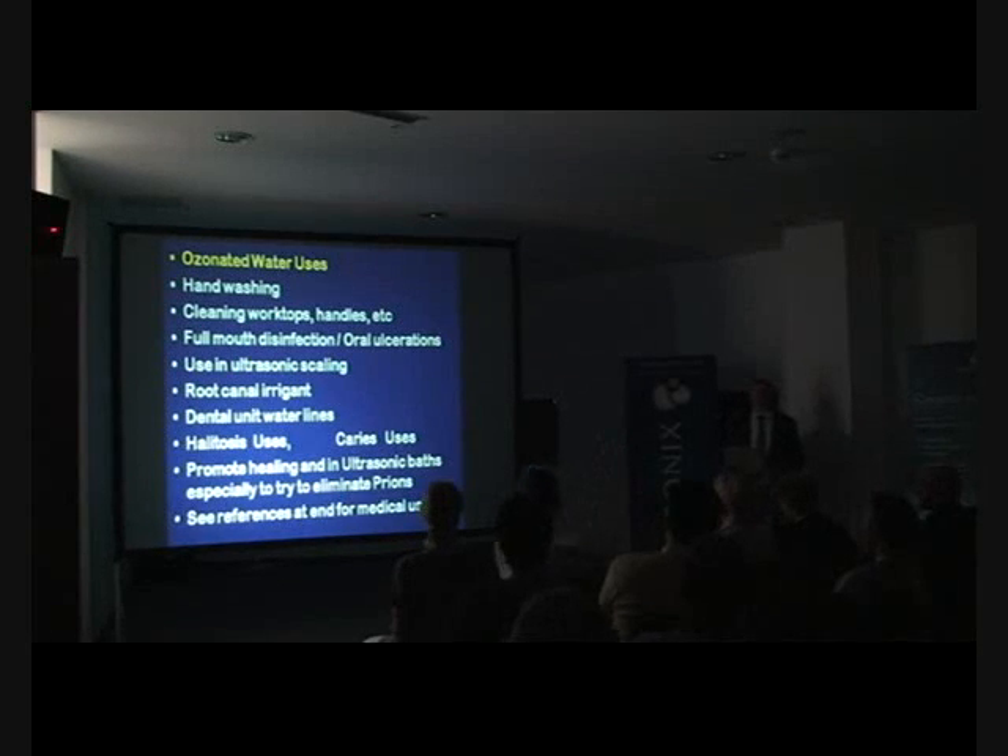Question from audience: Would you recommend using ozonated water also for implant procedures? Most of the top implantologists around the world have been doing that in the last three years, using ozonated water as part of their surgical procedures.